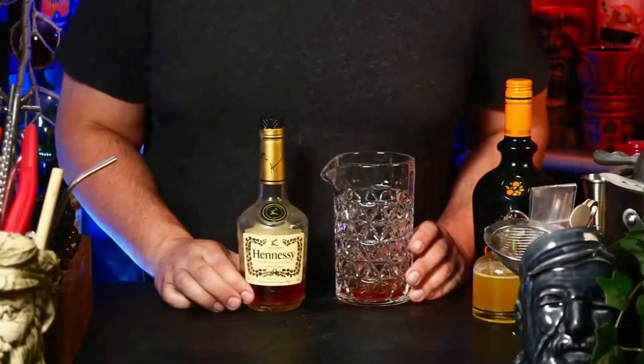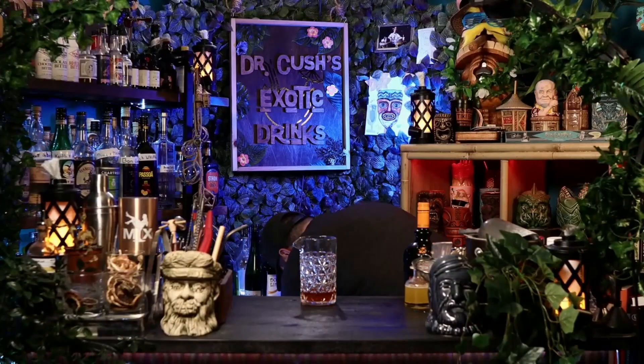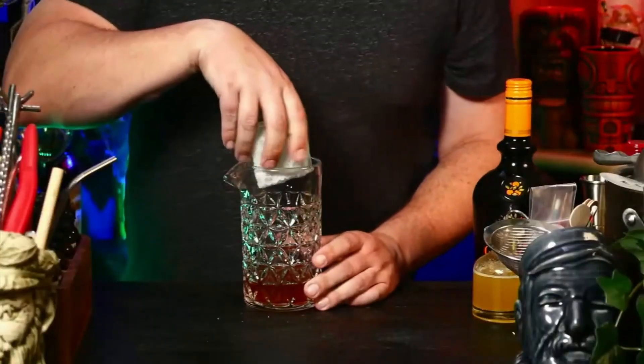Next up, a little bit of cognac — our friend Hennessy, coming out of France, made in a regulated region from a specific grape. If you're worried about brandy quality, just pay for the cognac — it's going to be just fine. We're putting in two ounces of cognac, and that will do it for Hennessy. Final call for Hennessy.